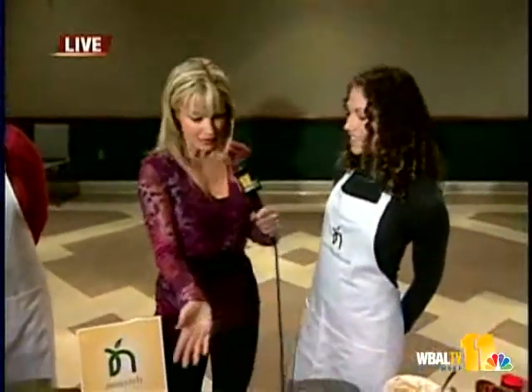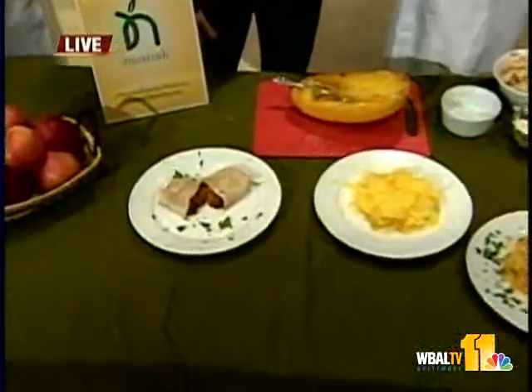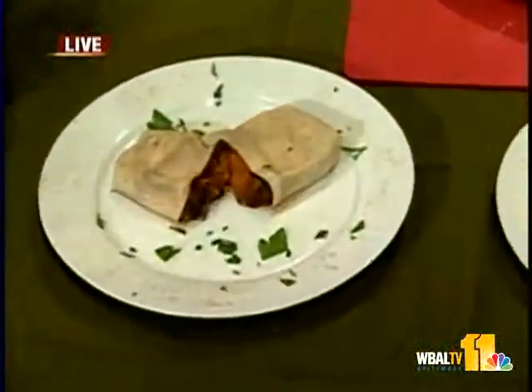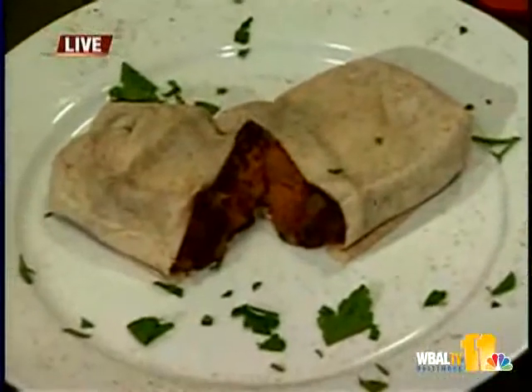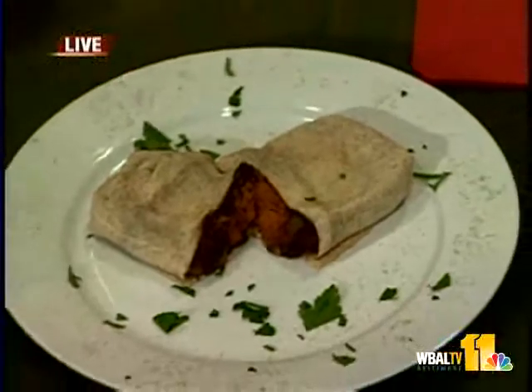And Kristen, you've been helping us cook all this. This is already done, but what do you do to make the sweet potato burrito? Well, you have the bean mixture and you add spices to that, then pair that with the mashed sweet potato, roll it up in a whole wheat tortilla, and maybe add some cheddar cheese if you want, and there you have it.